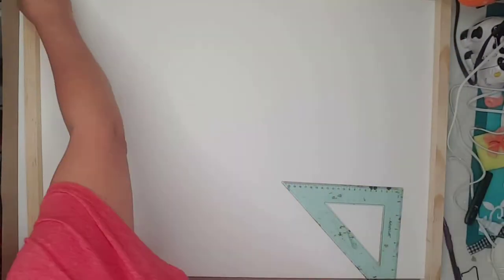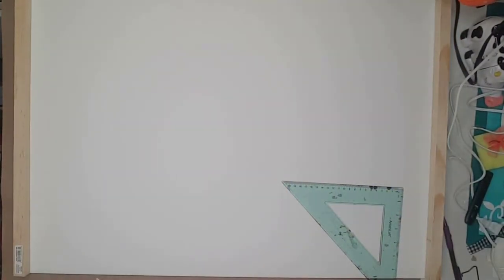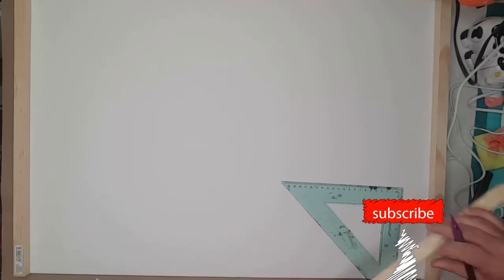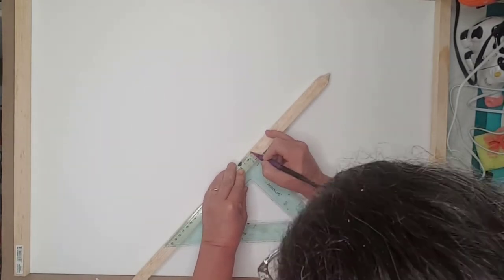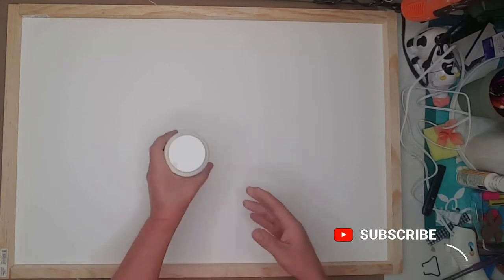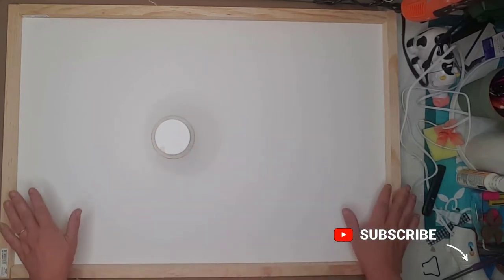The first thing I did was measure out for the frame. I then took the gardening stakes outside and cut them with a miter saw. I painted the entire foam board with Waverly plastered chalk paint and put it to the side to dry.